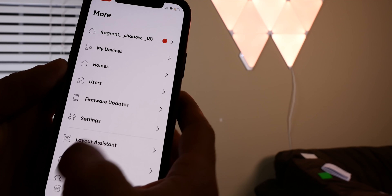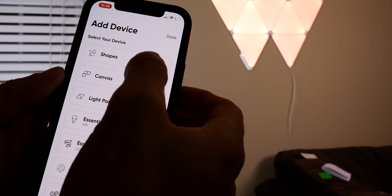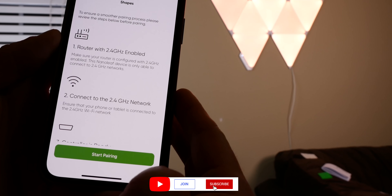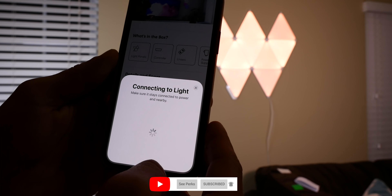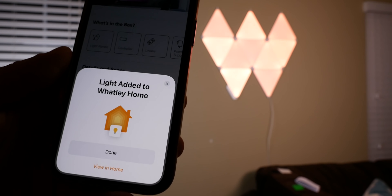To get these into HomeKit, open the Nanoleaf app, select My Devices, choose Add Device, select your shapes, then scan your HomeKit code located on the power supply and in the manual. That's it — your lights are paired to the Nanoleaf app and added to HomeKit as a new light.